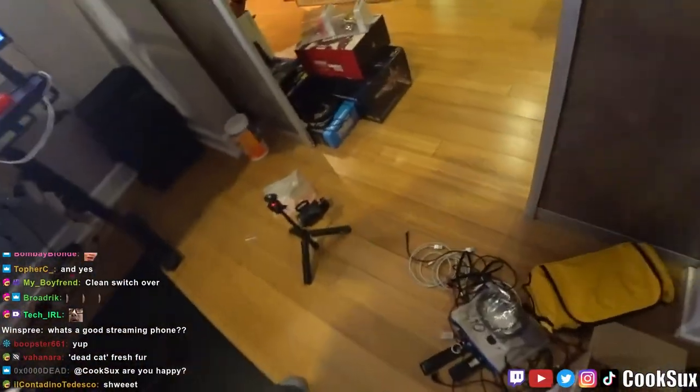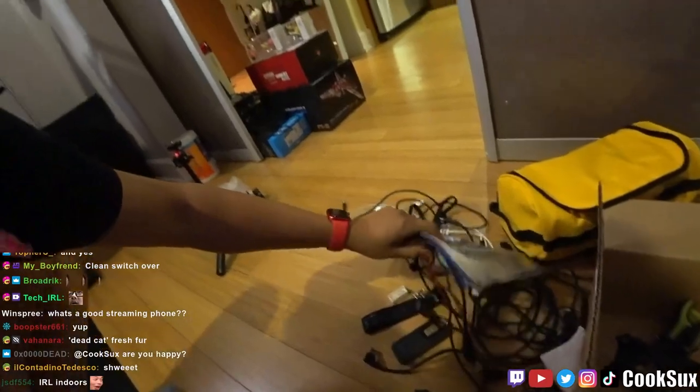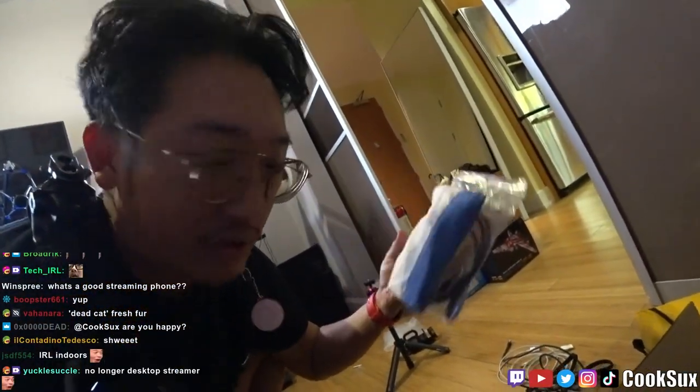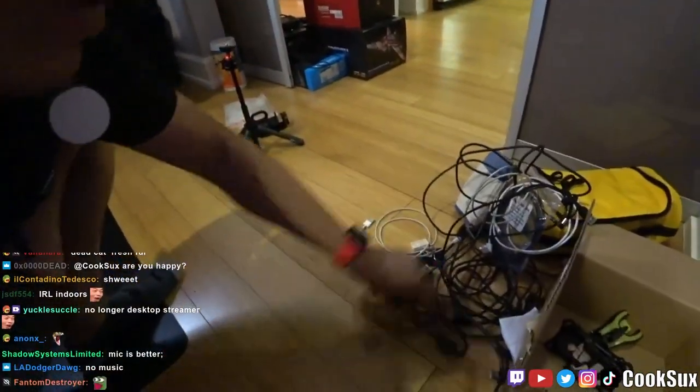So what is the rest of this stuff I'm carrying around? I just have extra cables. In case some cables break, you need to be able to switch them out. Cable, cable, cable.